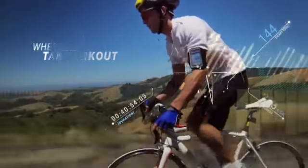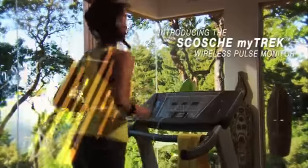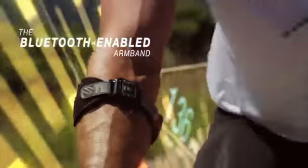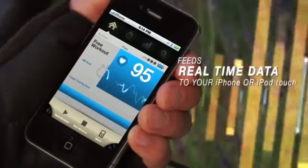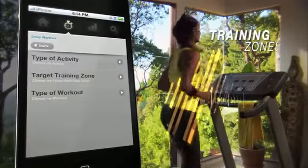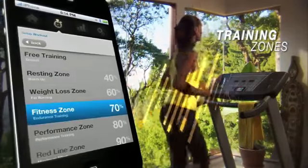Introducing the Skosh My Track wireless pulse monitor. The Bluetooth-enabled armband feeds real-time data to your iPhone or iPod Touch, including pulse, calories burned, and five different training zones to help keep you in your desired intensity level.